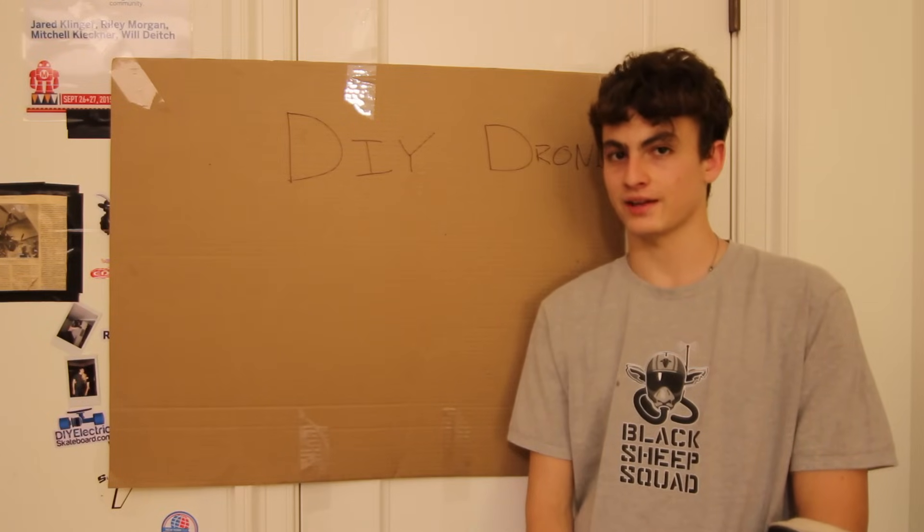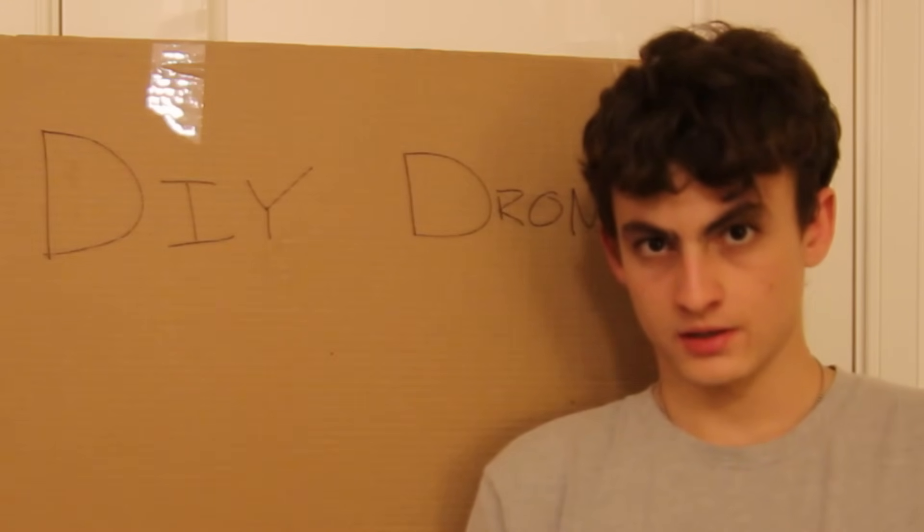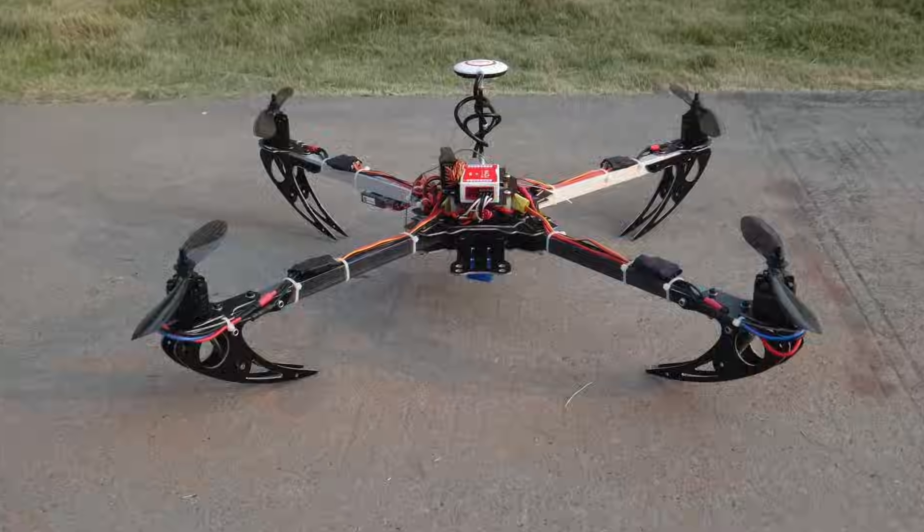What's up guys, it's Riley with DIY Things That Fly, and today we're going to be talking about how a drone works and how you can build one yourself. If you go online and Google DIY drone, you'll find tons of pictures of quadcopters with wires hanging everywhere and parts all over the place.